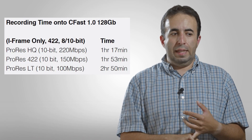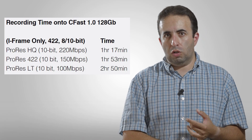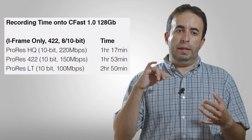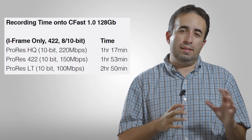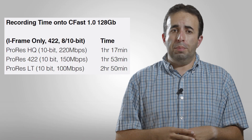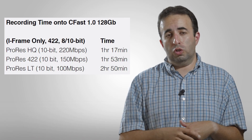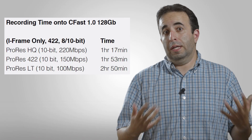Roughly as an estimate, if you've got a 64 gigabyte CFast card at the highest ProRes setting, they say about 30 to 40 minutes of recording time, which isn't bad. But if you're shooting events or anything with any length of time, just know that you're going to need some extra cards.